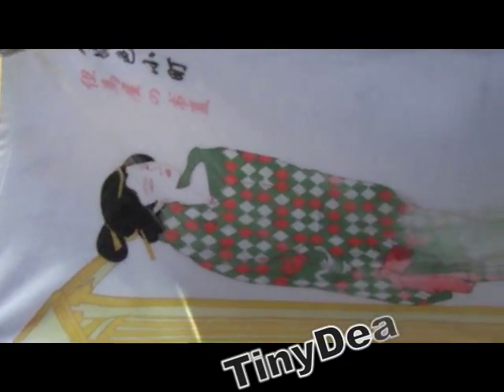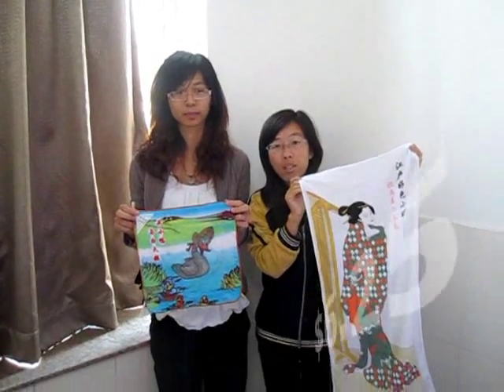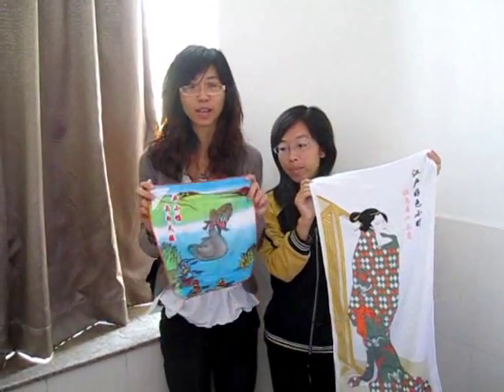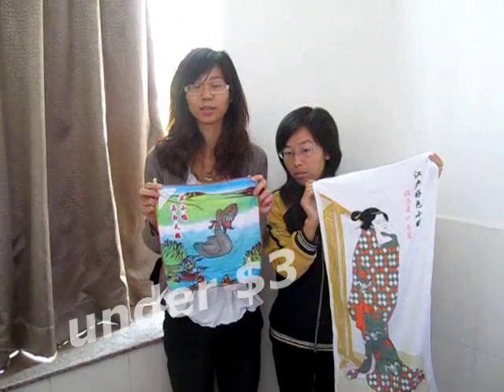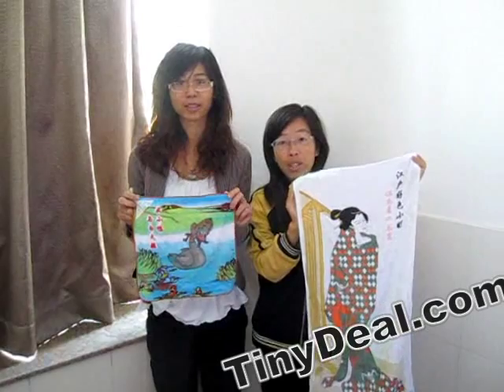Wow! Amazing! This towel costs $6. This towel costs under $3. Great value, great experience. See you next time.